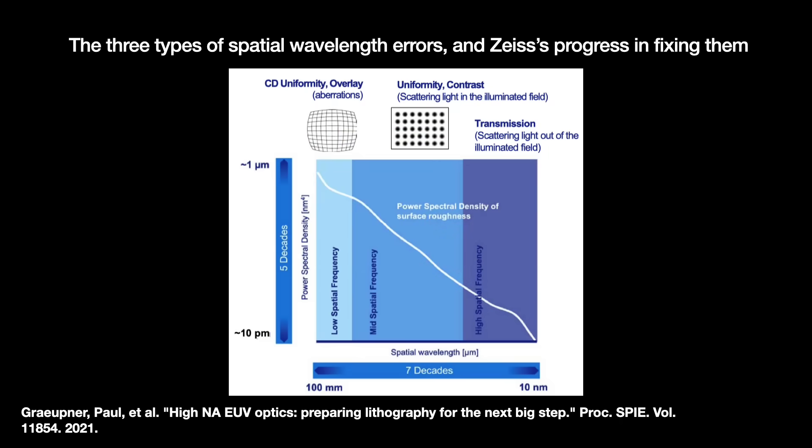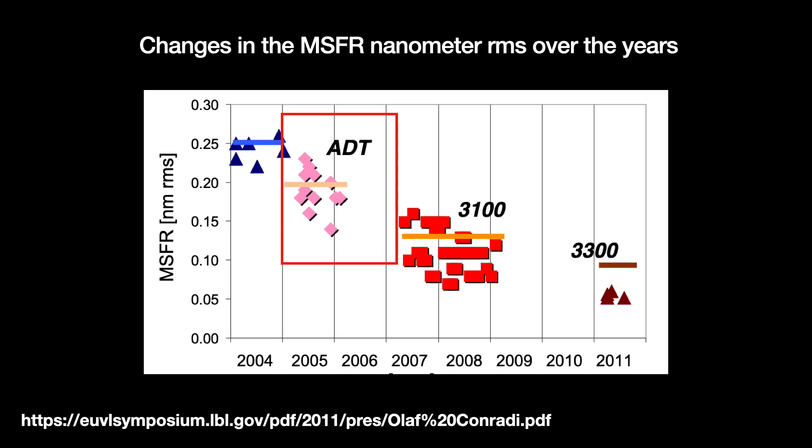Controlling all three is essential to good performance. But ASML and Zeiss have largely focused on the mid-spatial frequency roughness errors, and they've done a good job of eliminating those over the years. In 2005, the mirrors for their early alpha demo tool had 0.2 nanometers, or 200 picometers, RMS mid-spatial frequency roughness wavefront error — that correlated to a flare of about 16%.